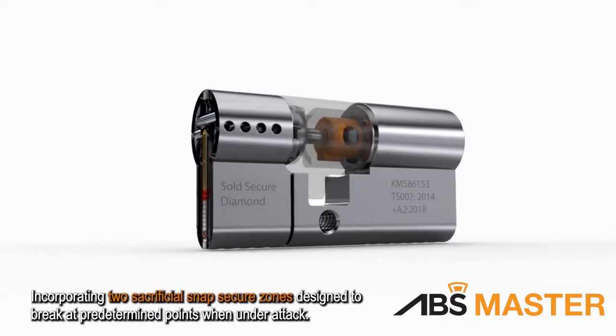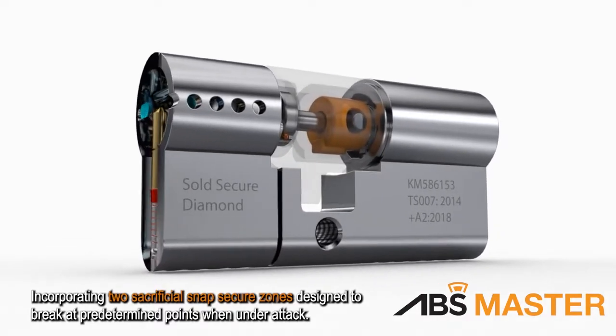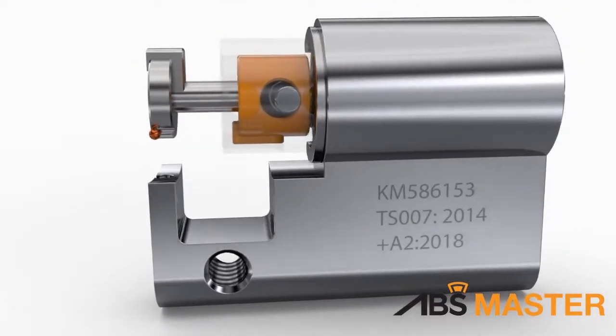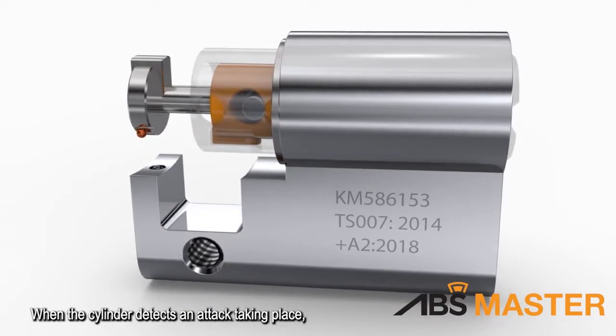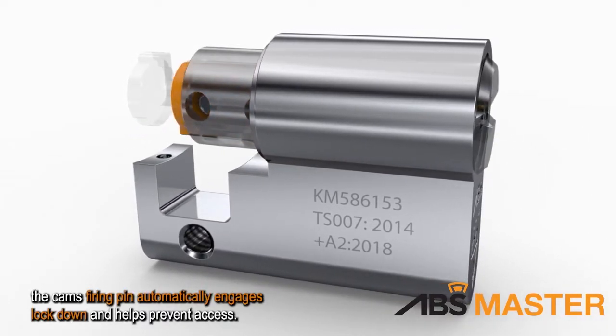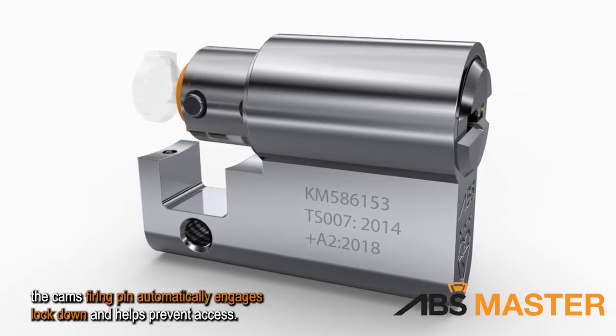Incorporating two sacrificial snap secure zones designed to break at predetermined points when under attack. When the cylinder detects an attack taking place, the cam's firing pin automatically engages lockdown and helps prevent access.